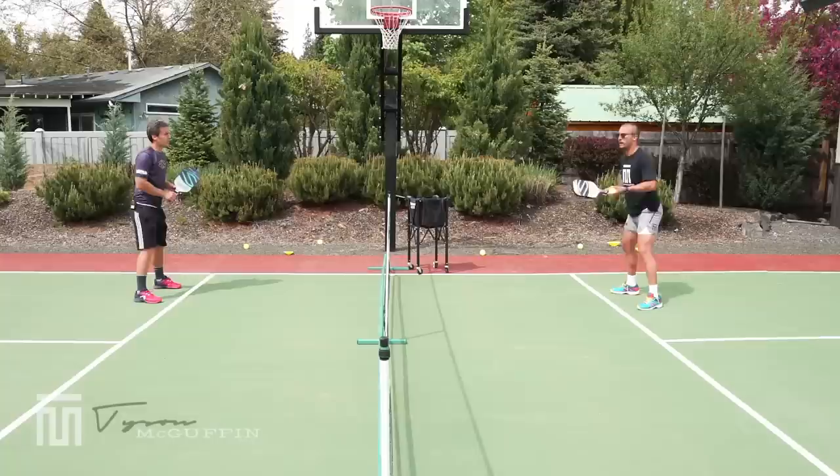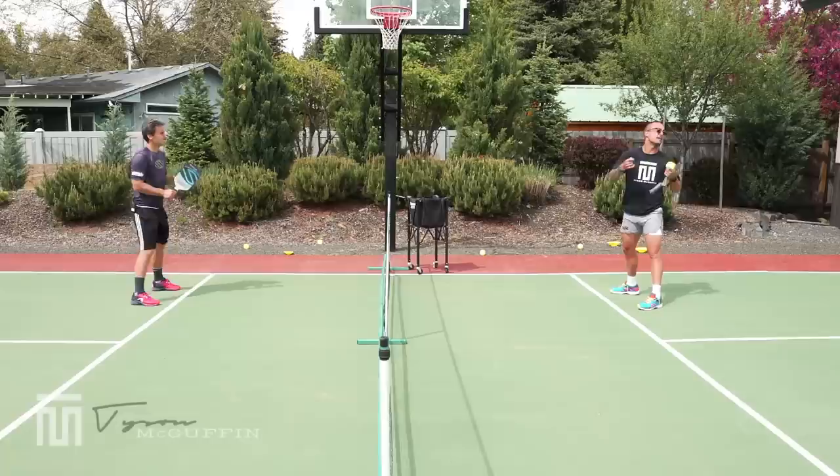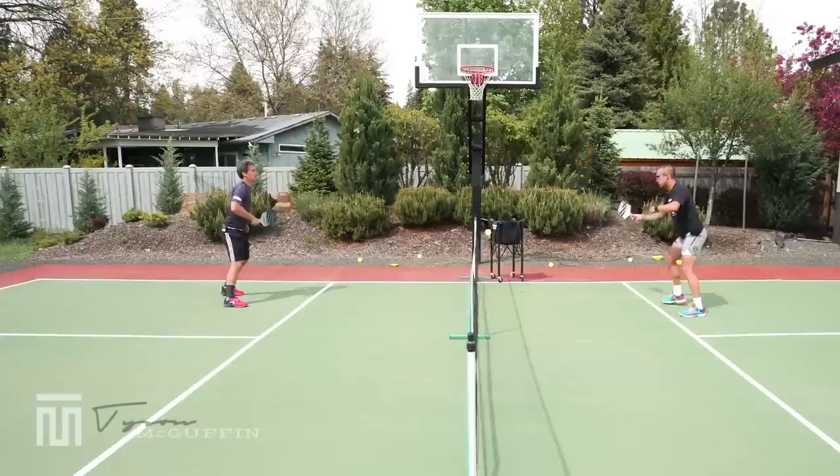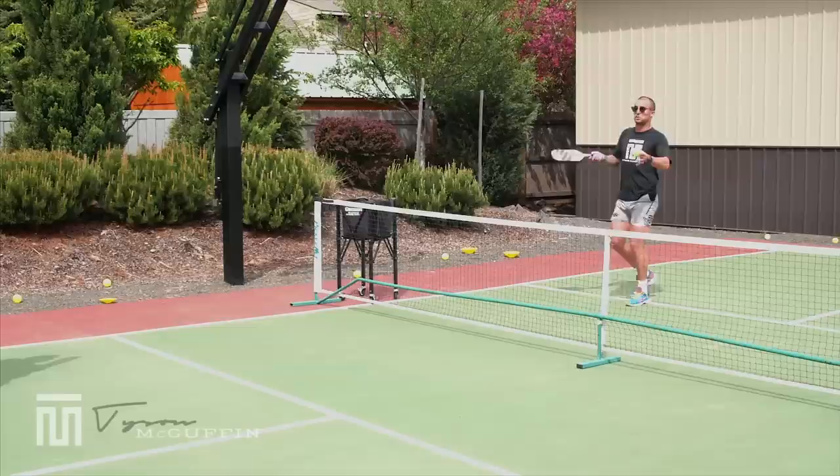Now I'm the teacher and Kyle's the student. Kyle is going to work his way back to the transition zone and come back up. The key thing is that he has to hit 10 total that land in the kitchen. He's got one, two, three, four — if you don't make it in the kitchen, you just stay put.